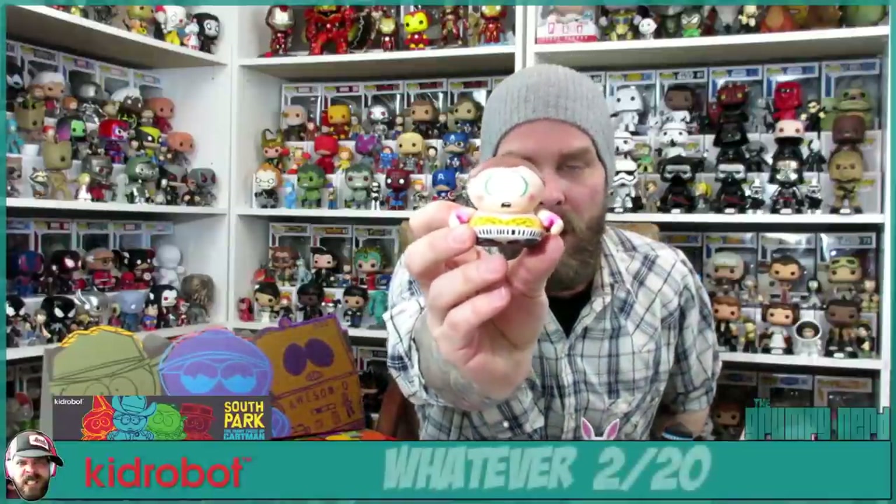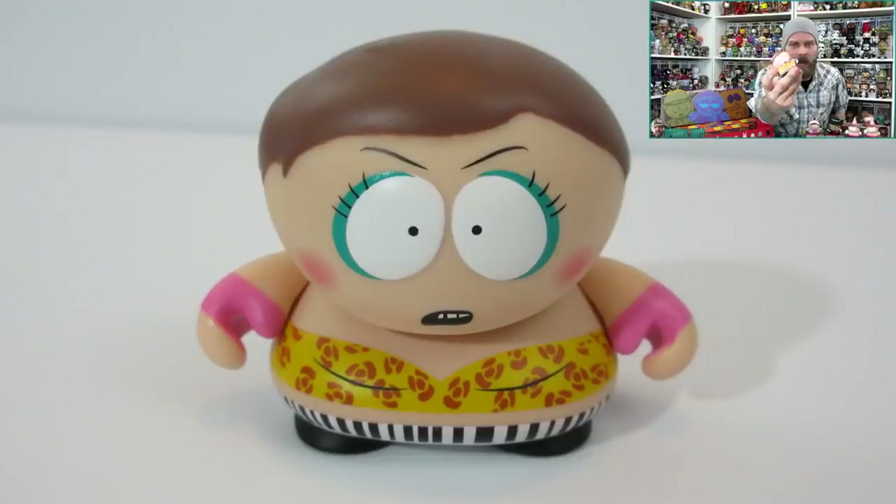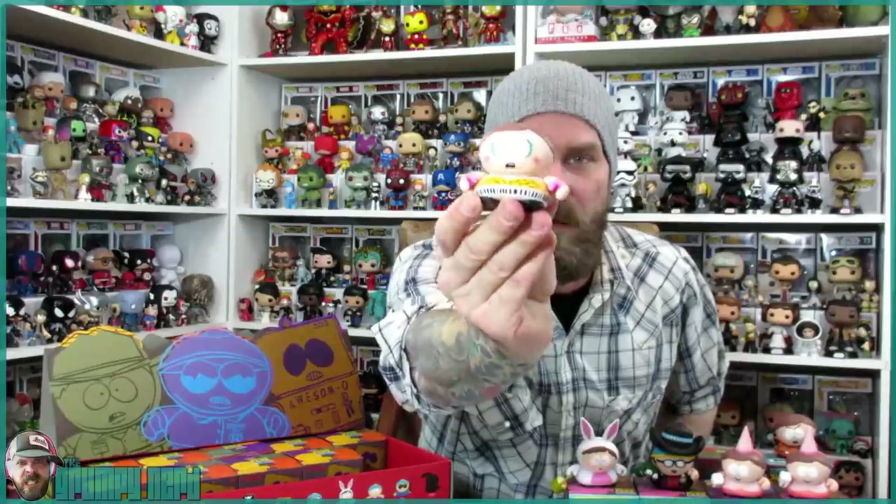This one does not come with accessories, but this is the Whatever Cartman. Just horrendous and hilarious — he's got his crazy outfit on, his makeup, and his pink fingerless gloves. That is an awesome mini. So disturbing, yet so funny. I really like that one. It is a 2 of 20, so a little more common.